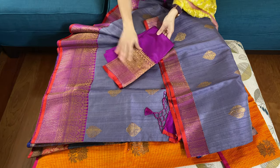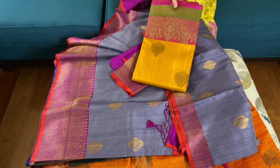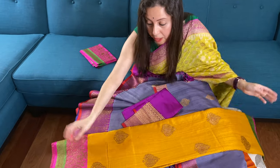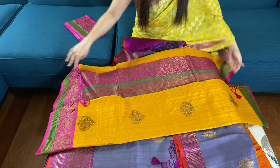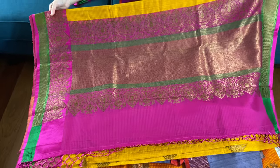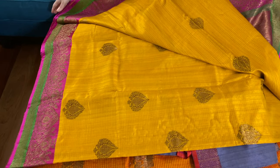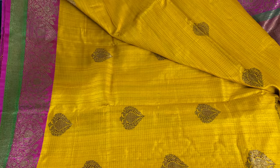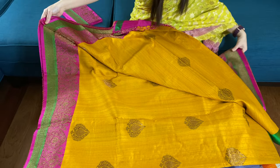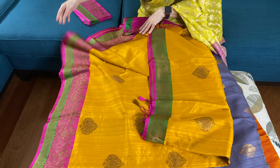This is the blouse piece for this saree. This is the last one in this video — a dupian tasar banarasi saree with yellow and magenta. You can never go wrong with yellow! This is the pallu of the saree, and the body is in yellow and hot pink with green on the top.